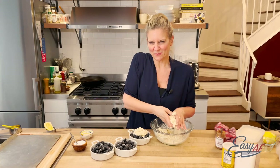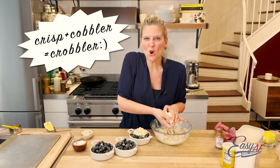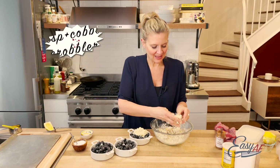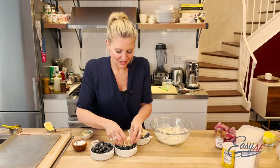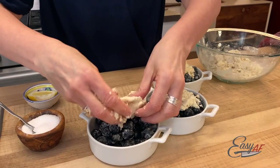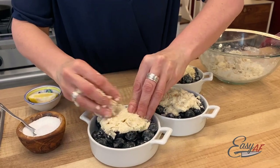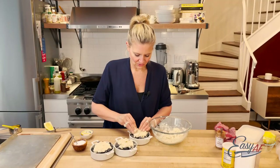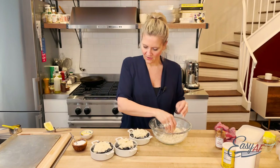Somewhere between a crisp and a cobbler. I love a crisp because you can put oats and nuts in the topping. A cobbler also kind of gives your fruit a bigger blanket. Give it a little space and make sure they're all coated.